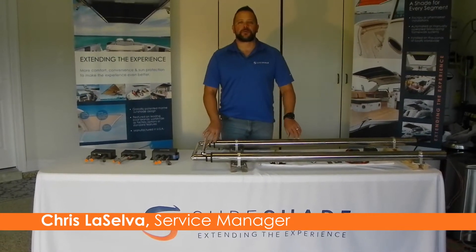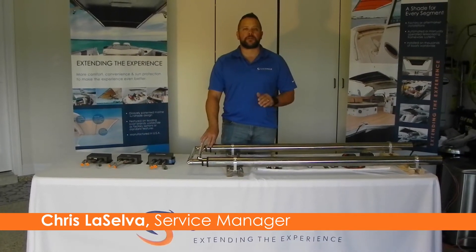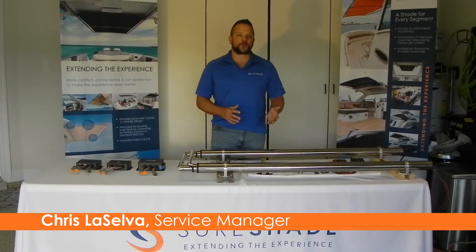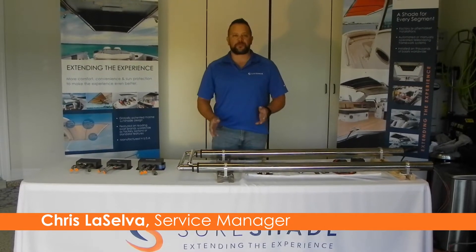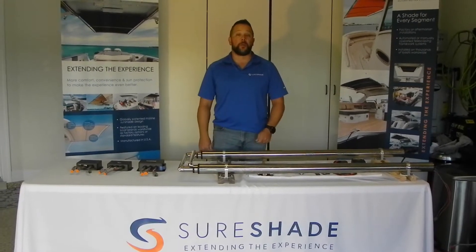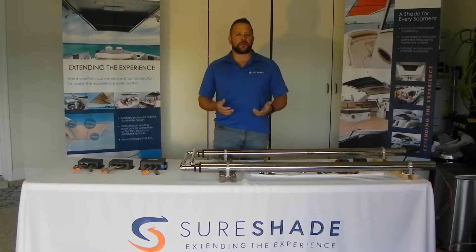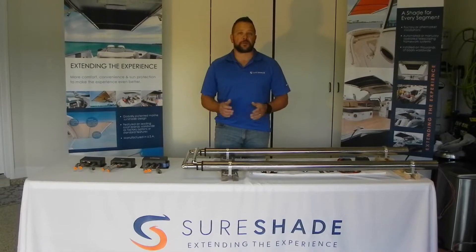Hi everyone, Chris Lassell with Shore Shade University. Today's video is going to be simply on the different control boxes we have out in the field. There's a little bit of confusion from some of the videos we've had out — I have the older control boxes and we've got newer control boxes being shipped. There's probably three or four different iterations of the same control box, and some of them can be a little confusing, so I just want to clear that up.